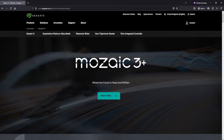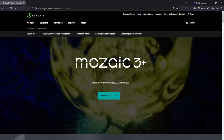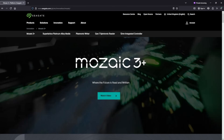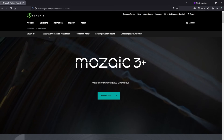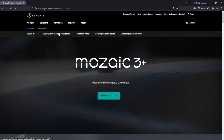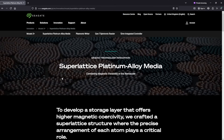Enter heat-assisted magnetic recording, shortened to HAMR. This is the new technology for increased hard disk density, enabled by moving to a more magnetically stable iron-platinum alloy super lattice, which has much higher coercivity. This means it's hard to change its magnetic state unless you raise it above its Curie temperature, where it becomes easier to polarise.